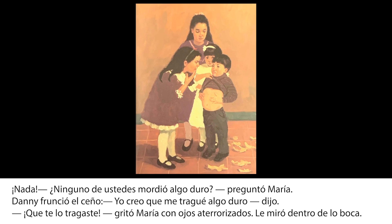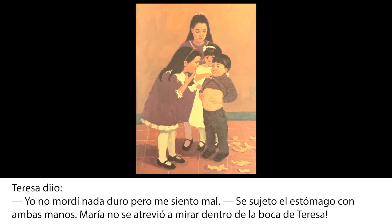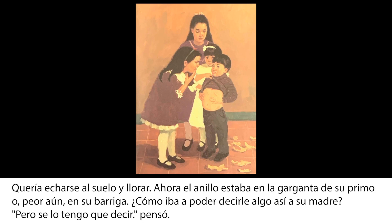Dani frunció el ceño. Yo creo que tragué algo duro, dijo. ¿Qué? ¿Te lo tragaste? Gritó María con ojos aterrorizados. Le miró dentro de la boca. Teresa dijo: yo no mordí nada duro, pero me siento mal. Se sujetó el estómago con ambas manos. María no se atrevió a mirar dentro de la boca de Teresa. Quería echarse al suelo y llorar. Ahora el anillo estaba en la garganta de su primo, o peor, en su barriga. ¿Cómo iba a poder decirle algo así a su madre?